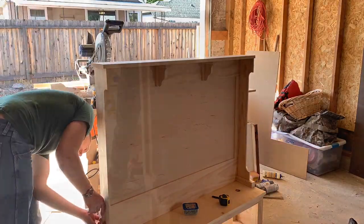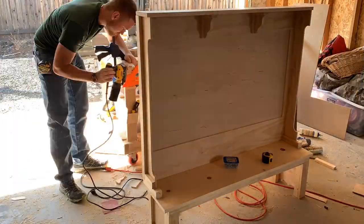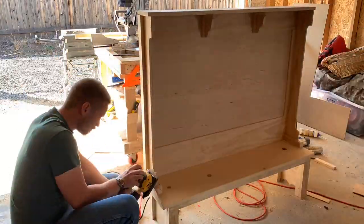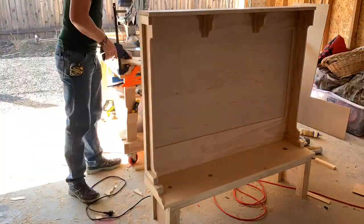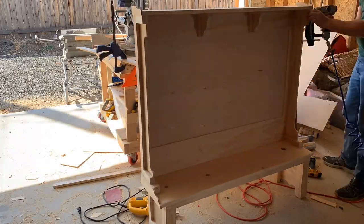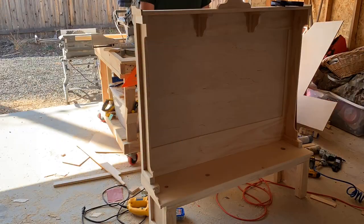I cut out two 1x2s at 34 and a quarter and four that are 4 inches — these are some finishing trim pieces I'm going to put on the outside edges. For the bottom I'm using a 3/8-inch piece of board about 7 inches long, and I'm just putting a curve into it to give it a different look.